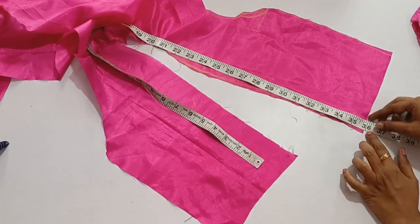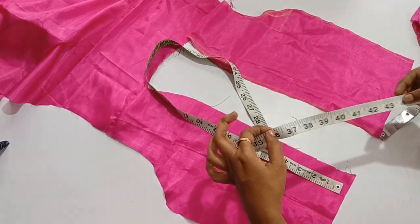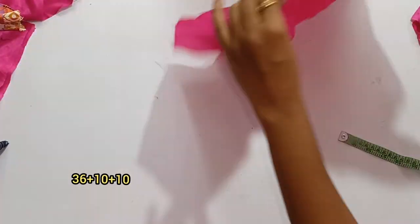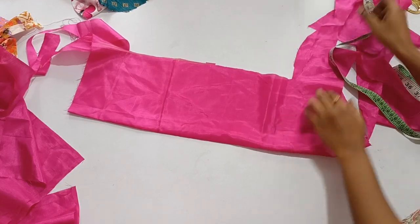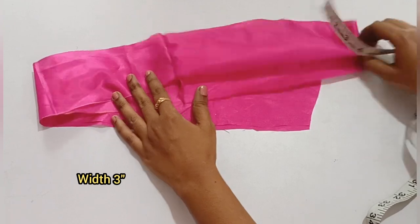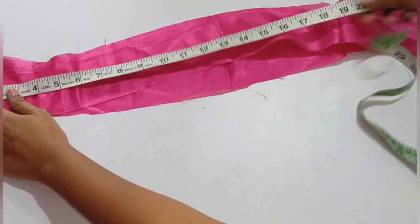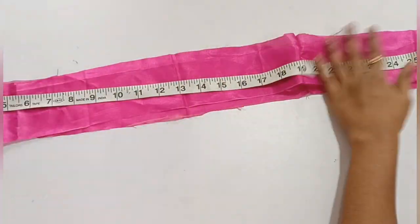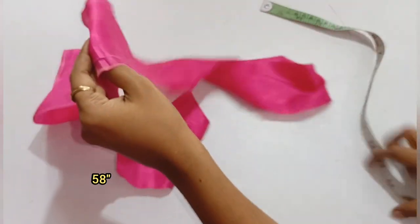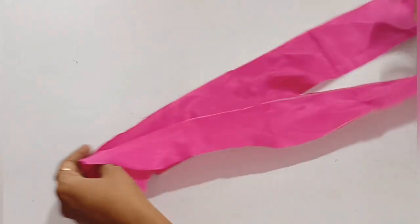Now we have 36 cm. If you are doing this, you need to measure it. We will place it in a knot — we have 36 cm and we will extend it to 56 cm. Here we have 2 layers and it is 29 cm, a little more than 60 cm. Now you have to put a joint in this cloth.